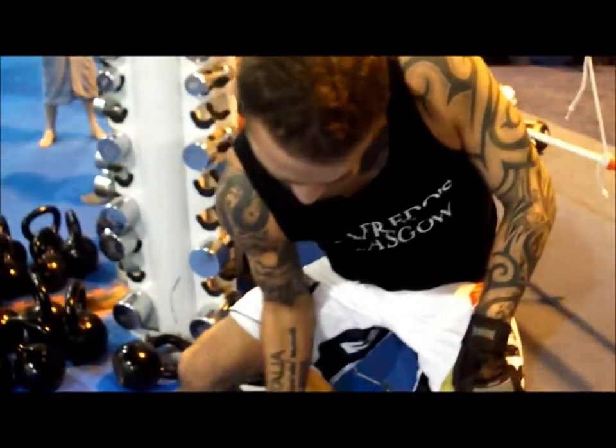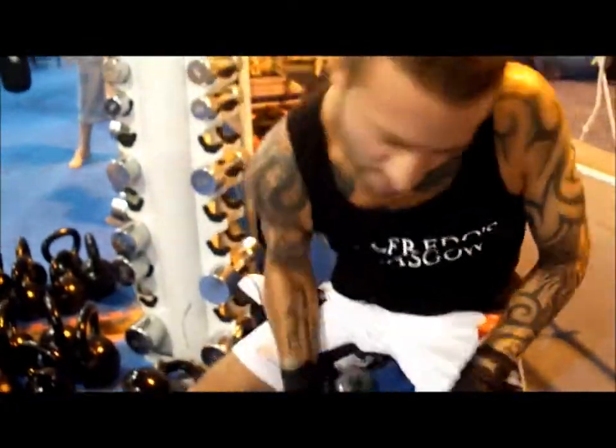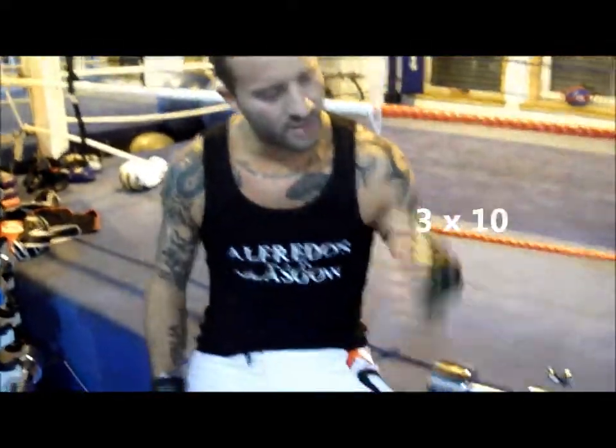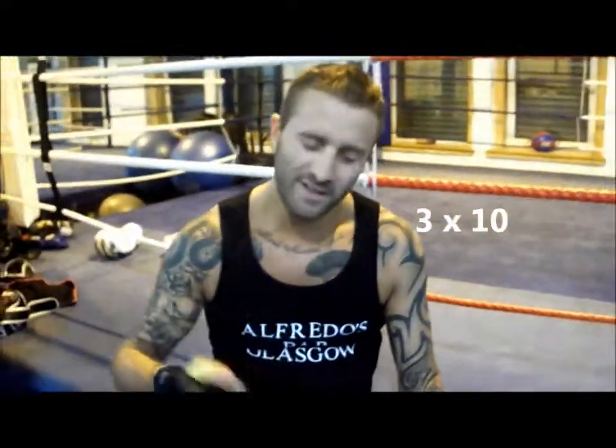How many reps would you do for that for fight prep, Marco? Hard work, eh? About 10 this side, 10 that side, 10 by 3.